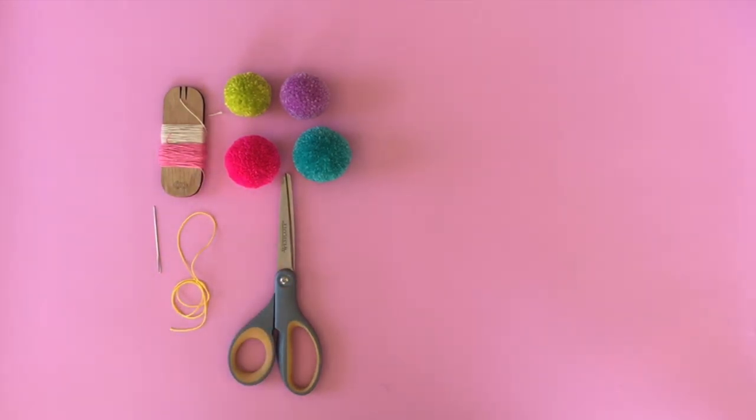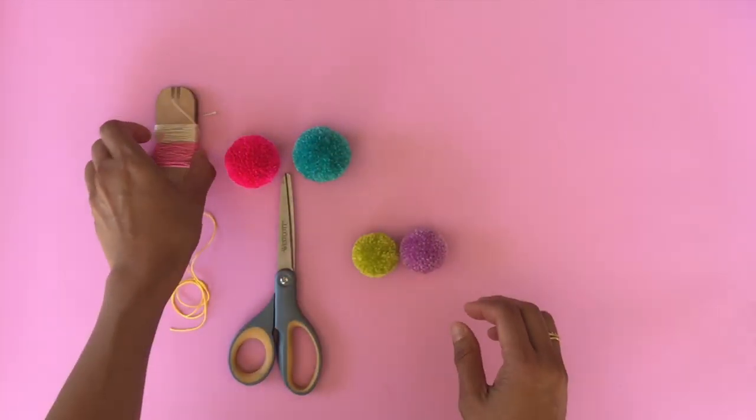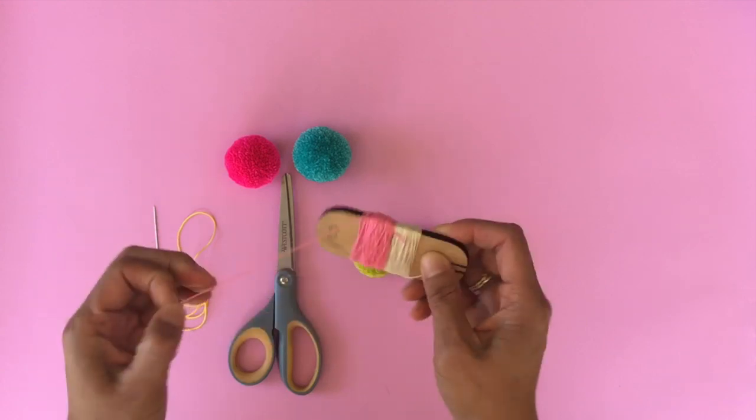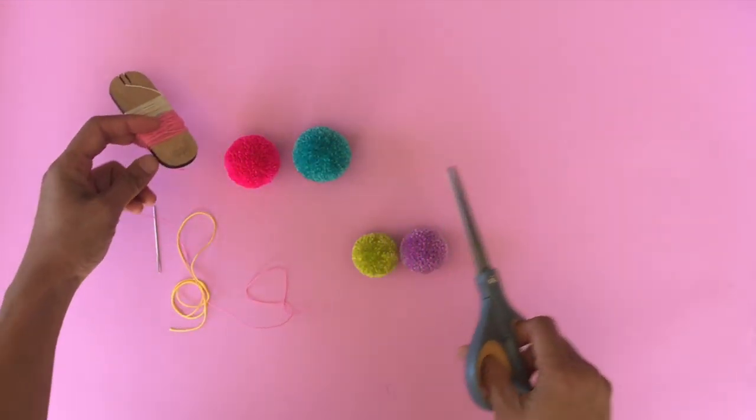So there are two ways of attaching the pom-pom. I'll go over method one, which is something that we use here often. Method one is basically connecting your pom-pom through the center cord, or that middle knot that you've tied.